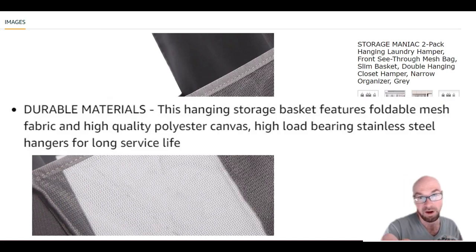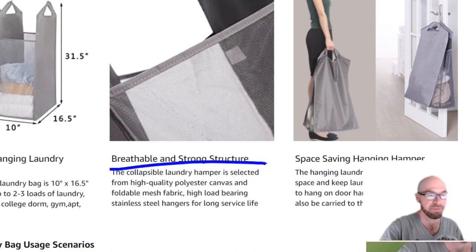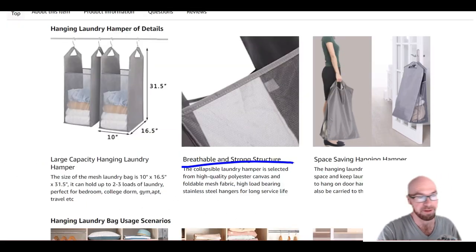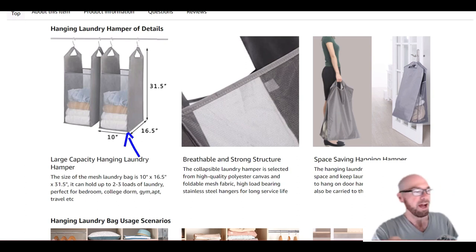It is made of premium canvas material, and the hangers are stainless steel — not some cheap brass thing. This is supposedly a high-quality product. If you want to use it as a true hamper, it is a breathable material; you can see right through the fabric, which is important for any hamper.